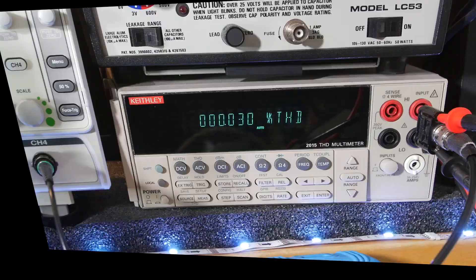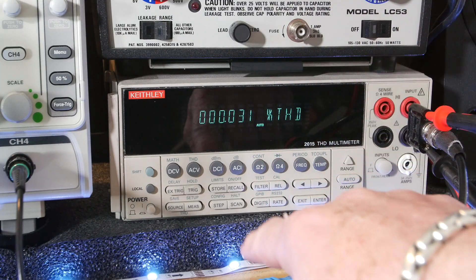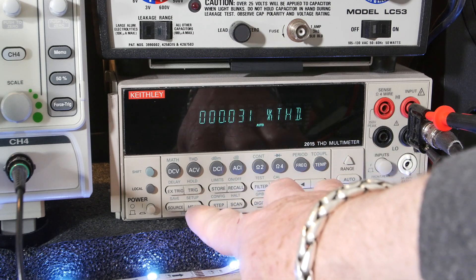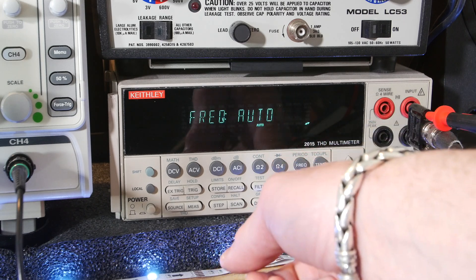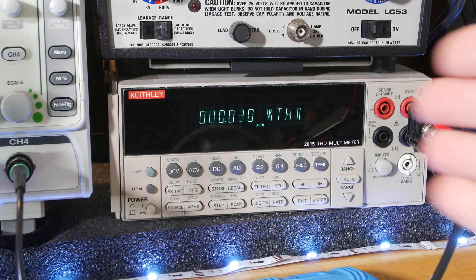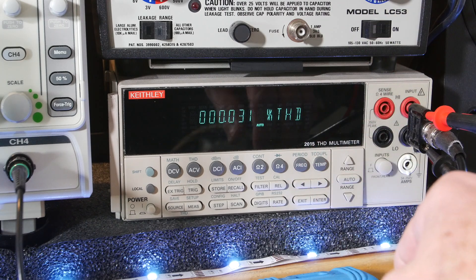This is the Keithley 2015 THD multimeter. I just go into THD mode over here, and then go to measure. Right now we've got THD plus noise. And right now we're putting out one volt at one kilohertz. This meter will automatically select the frequency that it sees and take the THD from there.